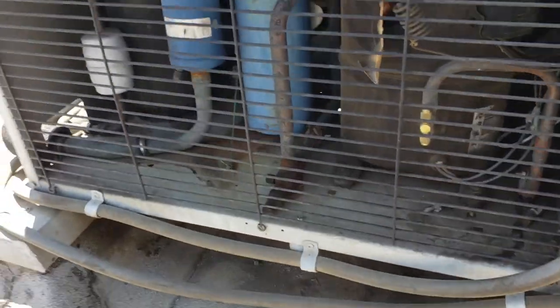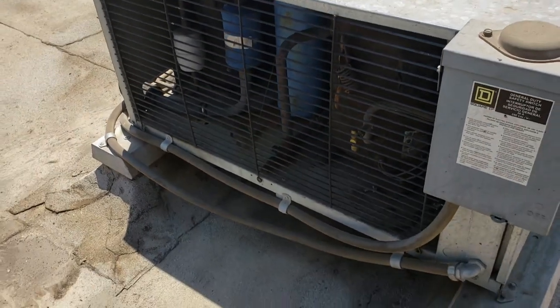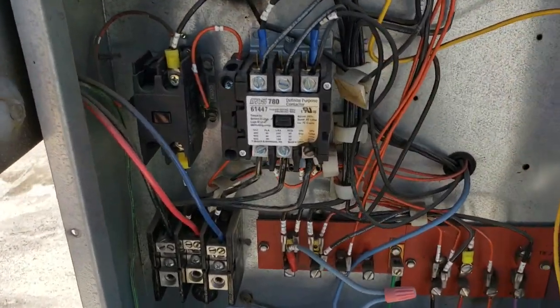The condensing unit is not running at all, so we will gauge up, but first we're going to start in the electrical section. We'll open up the electrical section and see what we come across. Right off the bat, that contact is burnt.